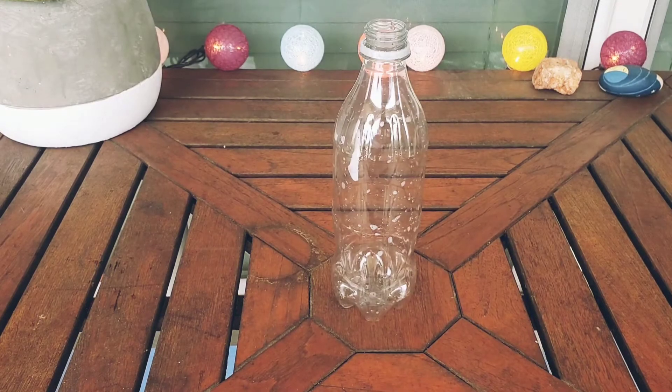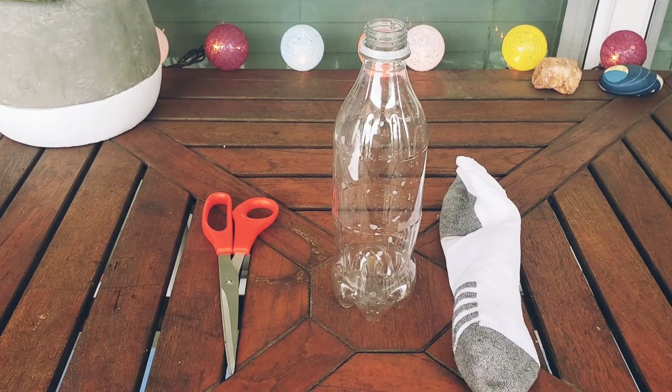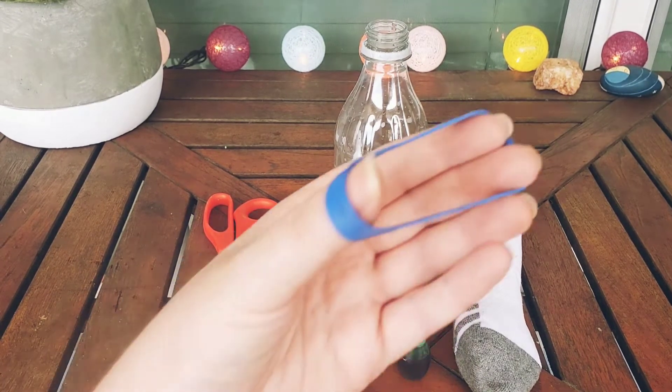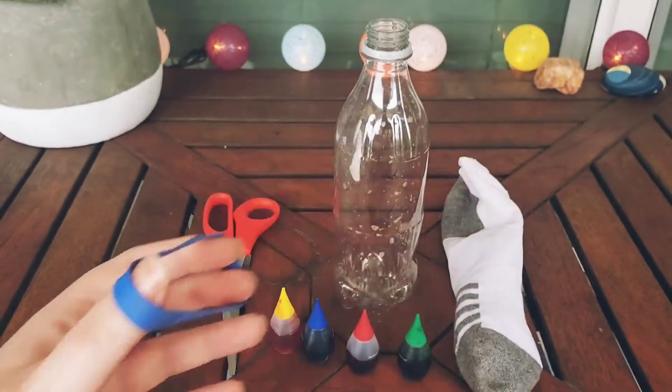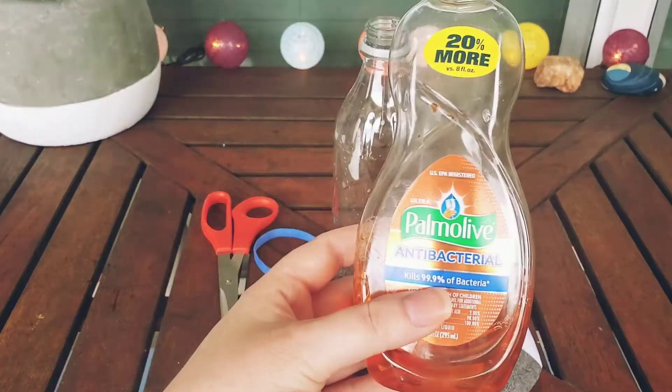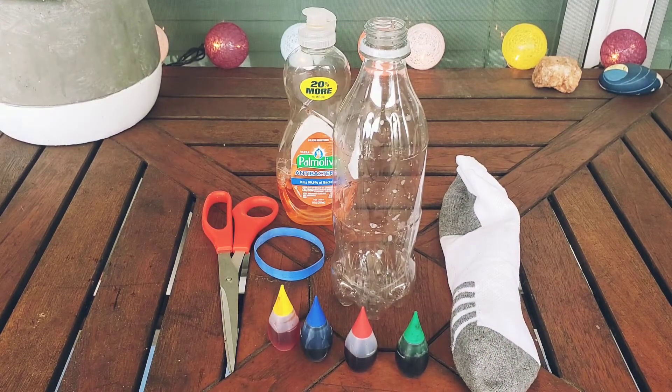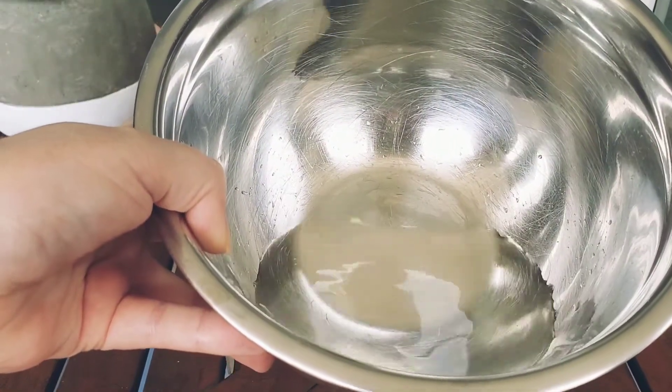To make a bubble snake we have to use a few things around the house but not a lot. I love blowing bubbles and I can't wait to see how big our bubbles are going to be. Here are the things you're going to need: a bottle, a pair of scissors, a sock, some food dye, a stretchy rubber band, some soap, and some water in a bowl. Not a whole lot.